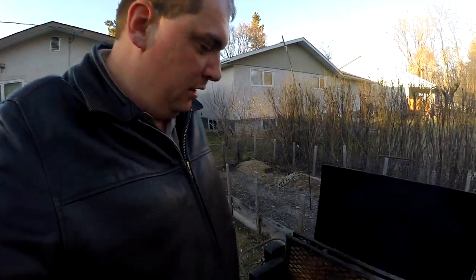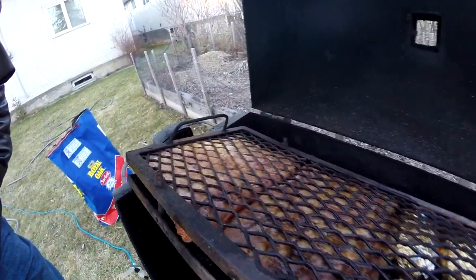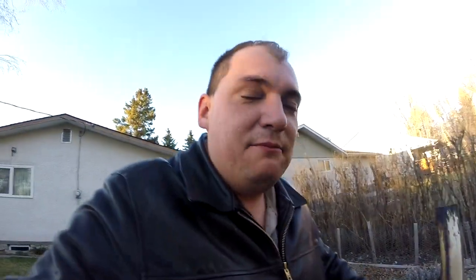Trucker Jerry gave me a challenge and he accepted the challenge I fired back at him. We got some potatoes on here, some beef ribs, and some garlic bread. You guys tell me if I win the challenge — I feel pretty comfortable that I could probably win this challenge. Leave me a comment down below and let me know what you think.